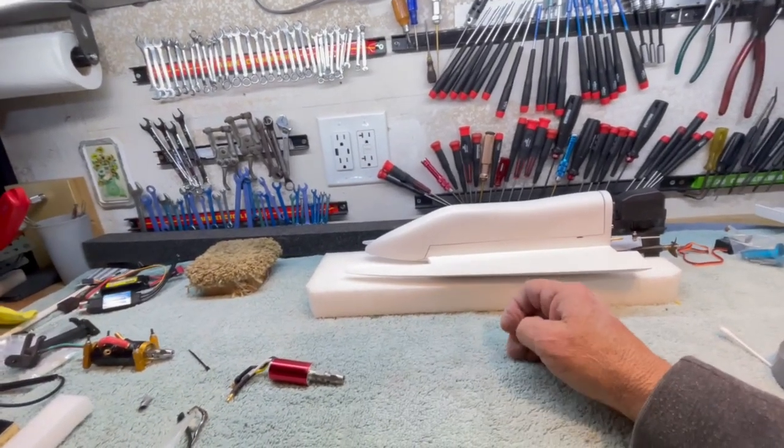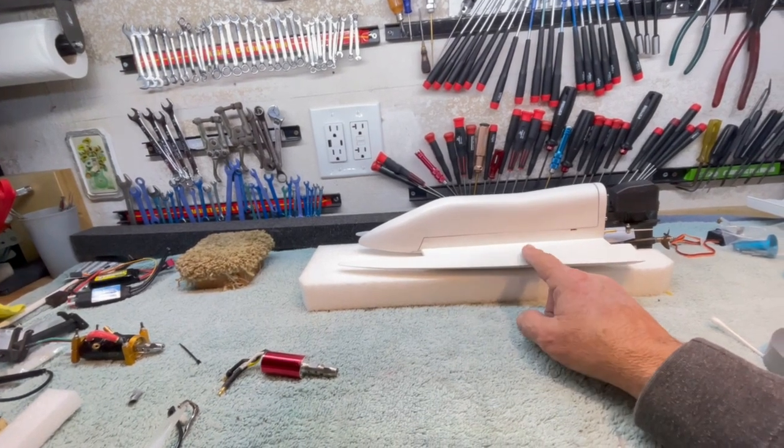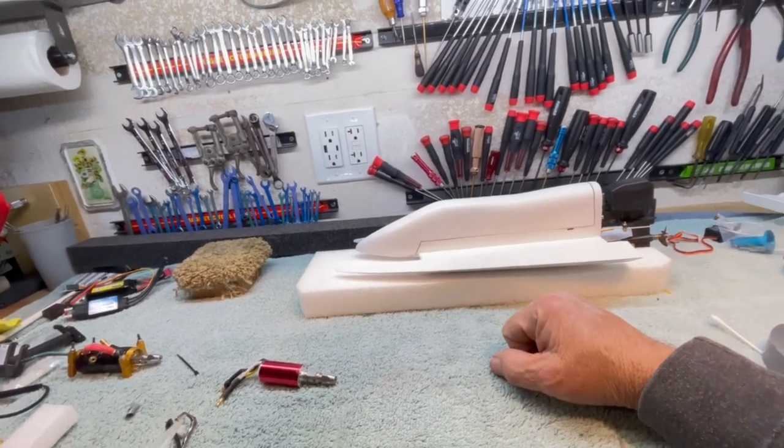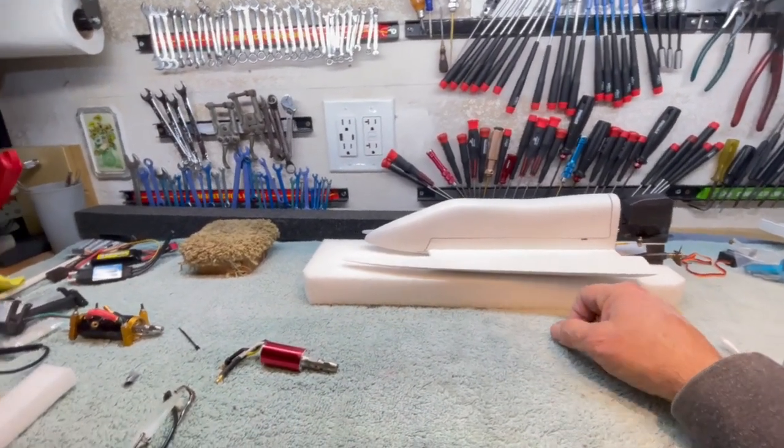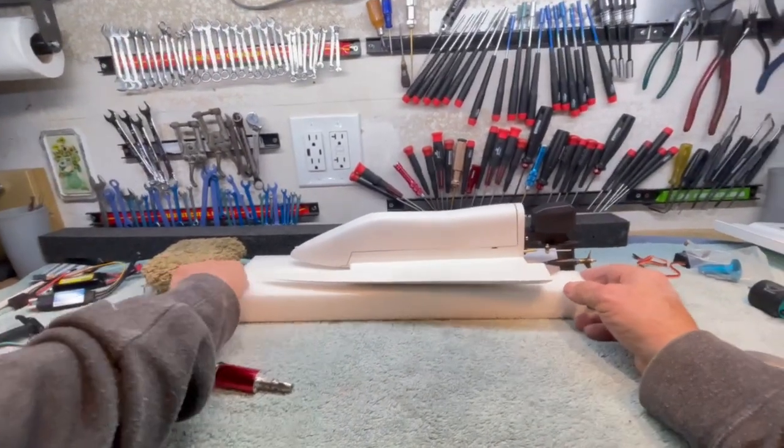I've just finished preparations to take the tunnel jet prototype number one out for testing tomorrow. So here's a couple of things I thought I'd show you.